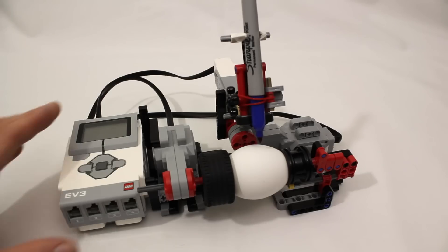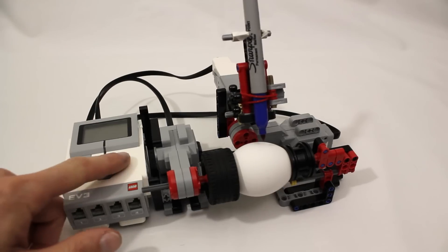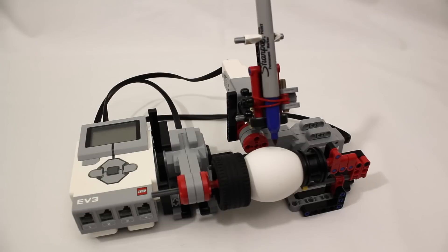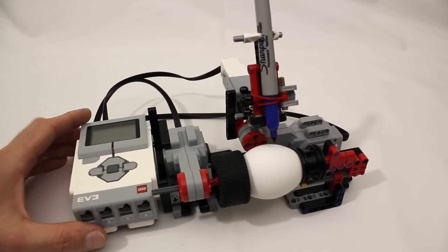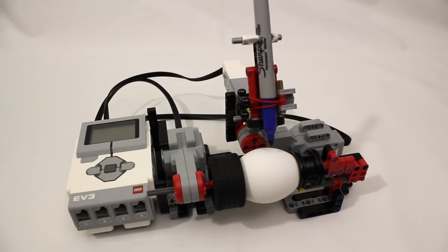The program I wrote for it can draw seven different designs onto the egg, and you can select those using the buttons on the Mindstorms unit, as you saw in the introduction. I think that's about all there is to it. If you'd like to build one of these yourself, you can find instructions and the program file over at jkbrickworks.com. As always, thanks for watching and keep on building!